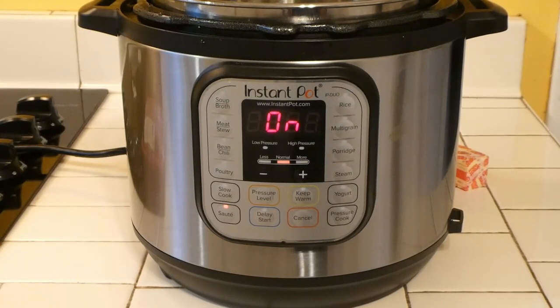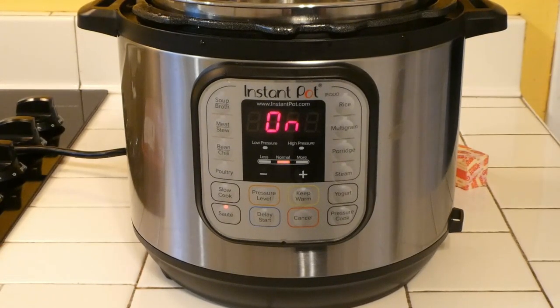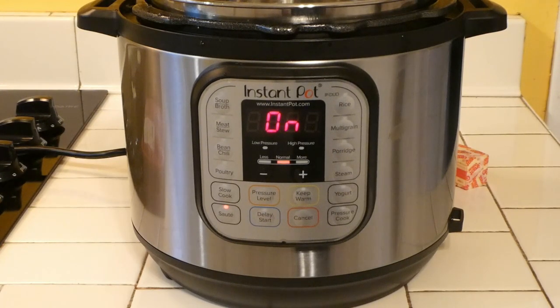We've added two tablespoons of butter to the bottom of the pot and we're waiting for it to go to hot. We have it on the sauté feature right now, and what we're gonna do is sauté our pork chops. We're using a thick chop today, so we're just waiting for it to come up to the hot cycle.